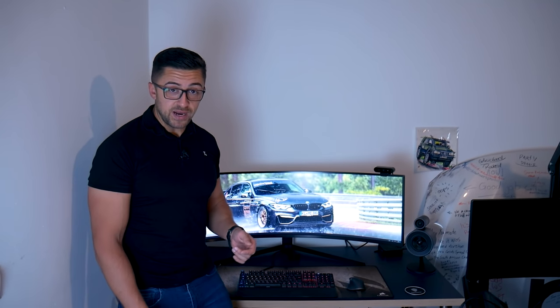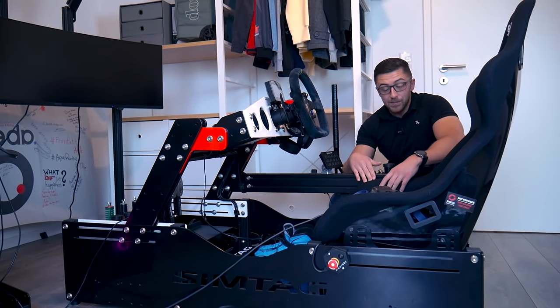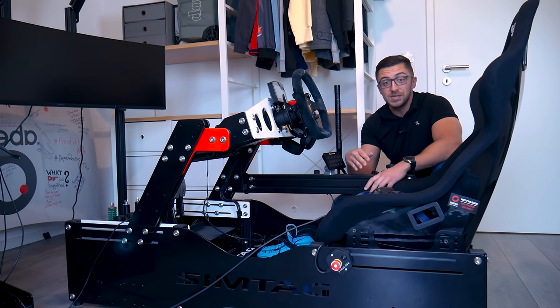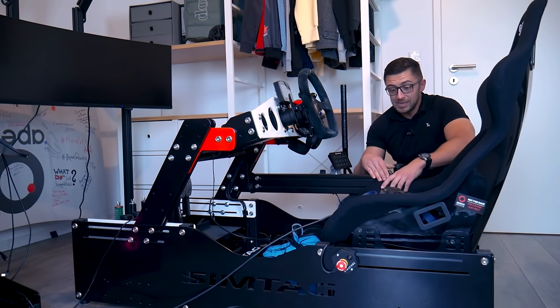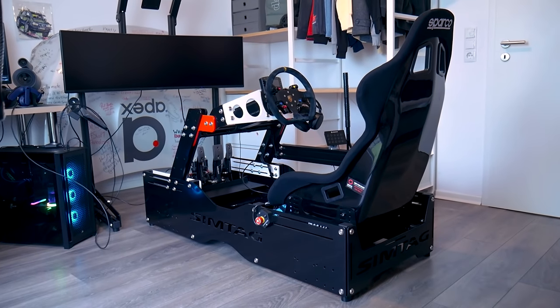And now let's proceed to the actual sim rig. Here is the main subject of today's video — my sim rig, built by SimTech. You may also know the man behind SimTech; he's also responsible for Skylimit events — Andy. Big thank you to him and his crew for building and speccing all of this. The frame is by SimTech — it's their own custom frame.